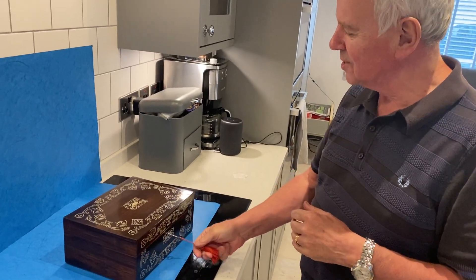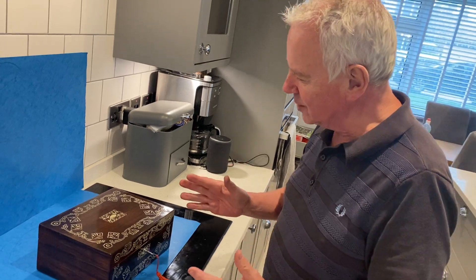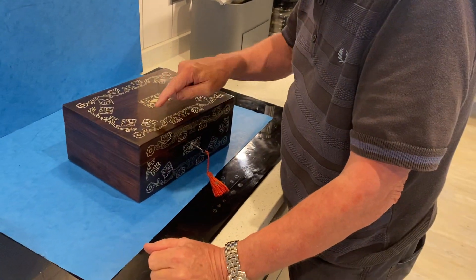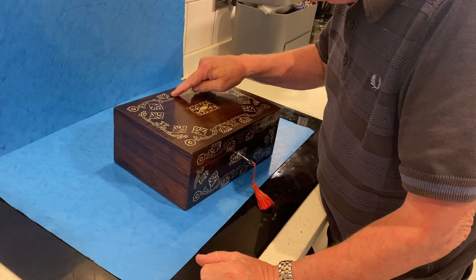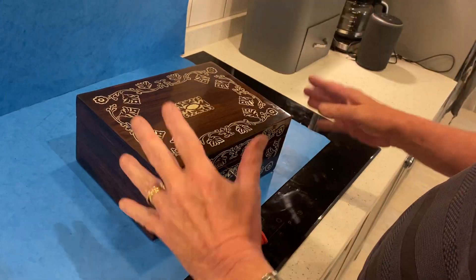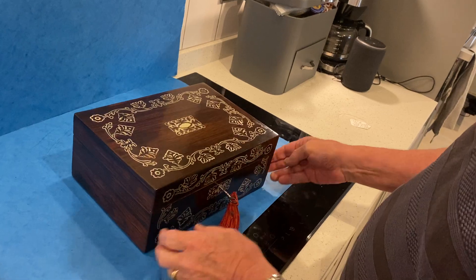Our next box is a beautiful William the Fourth box. It's very unusual because it's beautiful mother of pearl inlaid — this is all mother of pearl, and these flowers are mother of pearl, but this is pewter. It's an unusual combination seeing this done together, and it's completely original and in beautiful condition.